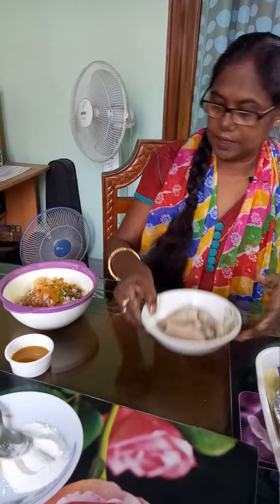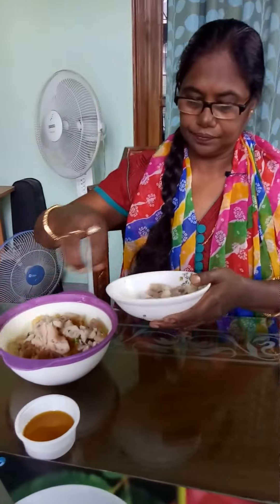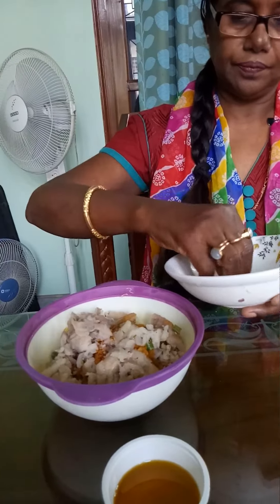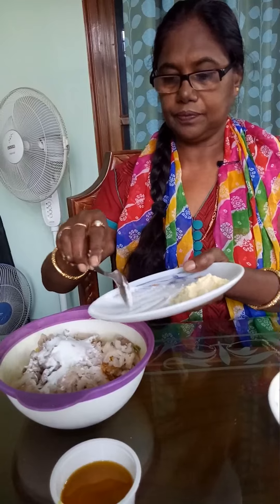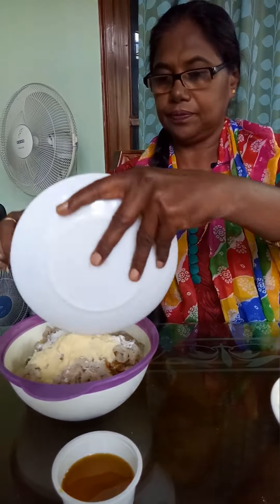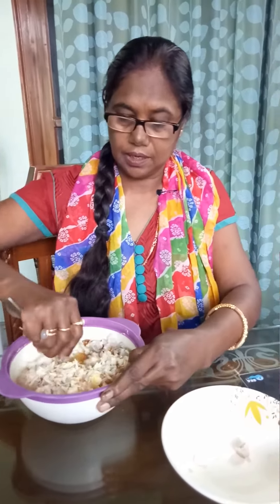The food will be in the kitchen. We have a little bit of salt. We will get it. At the end, we will add some salt and cream. When it comes into the heat, we will add a little salt and oil.